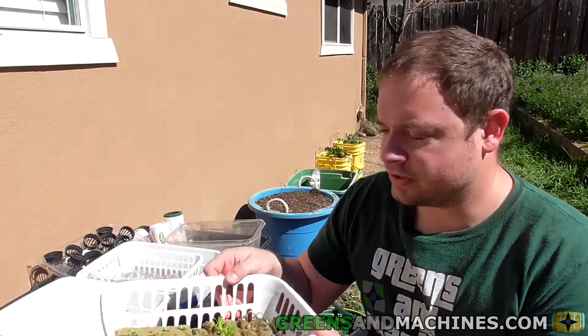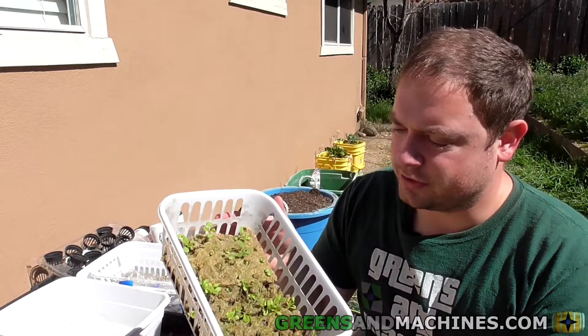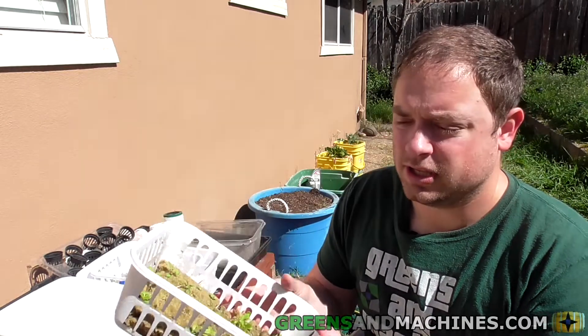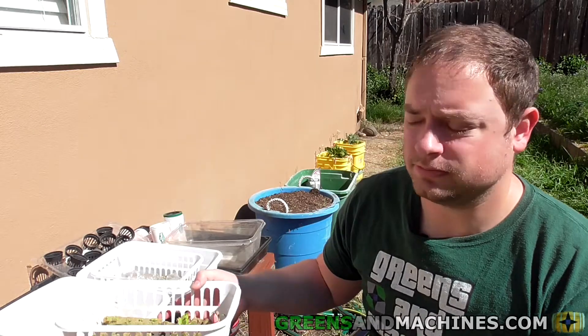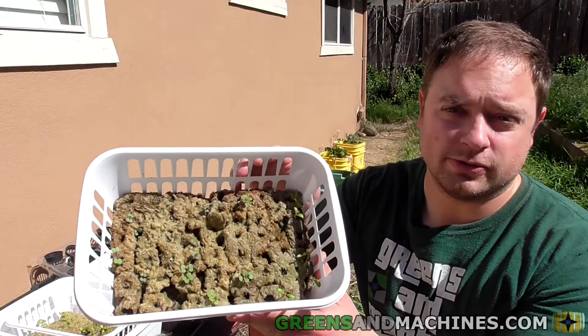Over here I've got two bins worth of some new seedlings. Got an assortment of lettuce, some cabbage family members like bok choy and Chinese cabbage, kale.